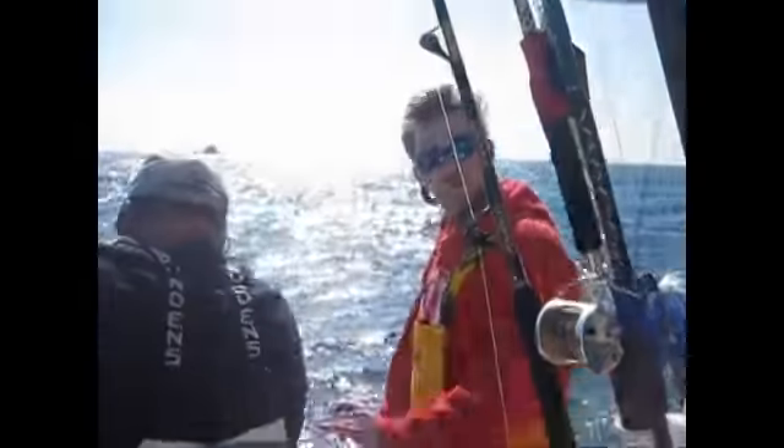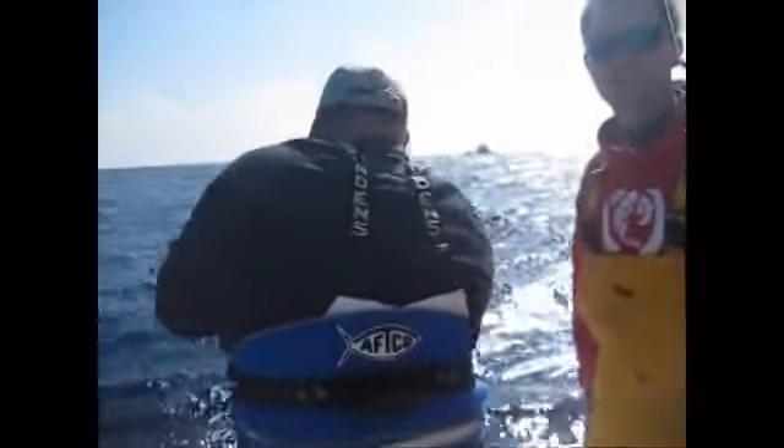Rick pulled the line up on that rod, pulled up enough slack, did a couple little knots, and tied it up to the 80-wise. Now we're fighting the fish on another reel, and he's staying on, so hopefully we can land him.